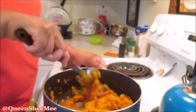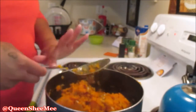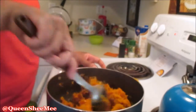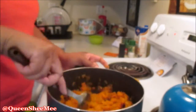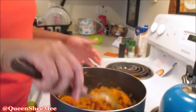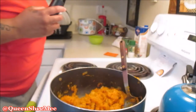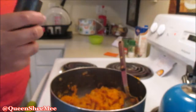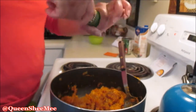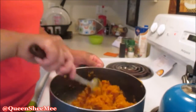Now that all the butternut squash is in the pot with the previous ingredients, combine everything until you get a smooth consistency — think of it like making mashed potatoes. You want to make sure you don't have any lumps or large bits of butternut squash in your soup. I used salt and pepper to taste again, but I didn't want to add too many additional seasonings because of all the ingredients already included in the spice packet.